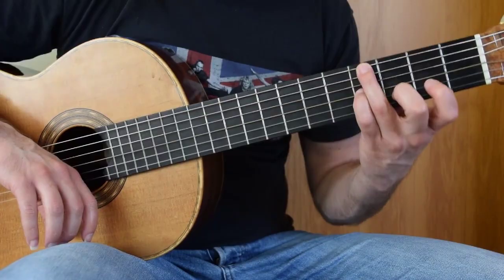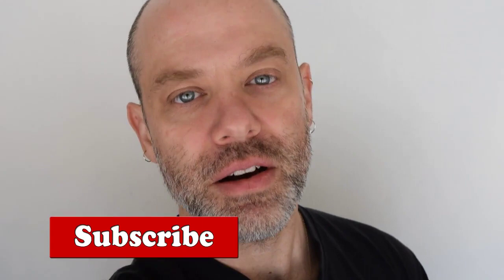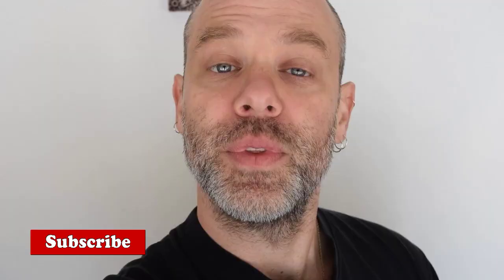Quick interruption here — hopefully you're enjoying this video. There are a ton of new videos coming to this channel, so if you are, consider hitting the like button and maybe even subscribing. You will get first access to the new Deans, the new Brower, and a little bit more of Villa-Lobos.